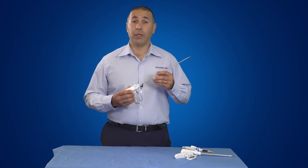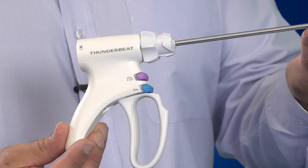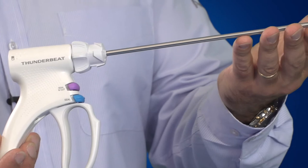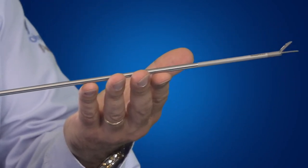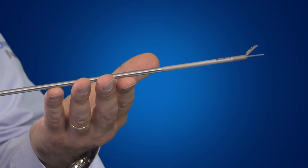In the 5mm diameter front actuated range, there's a 20cm shaft length, a 35cm shaft length, and a 45cm shaft length. Generally, the 20cm is used in thoracoscopic procedures, the 35cm is used in general laparoscopic procedures, and the 45cm is used for bariatric laparoscopic procedures.